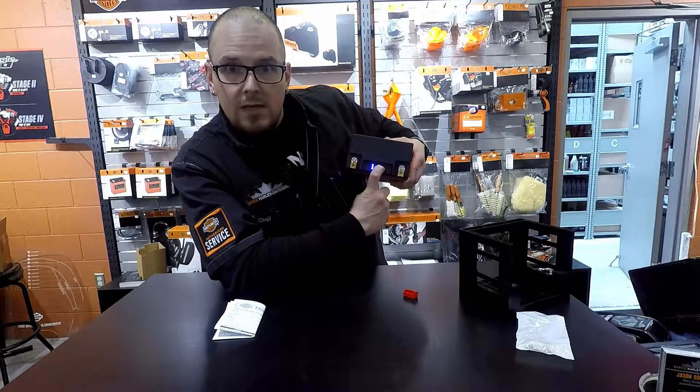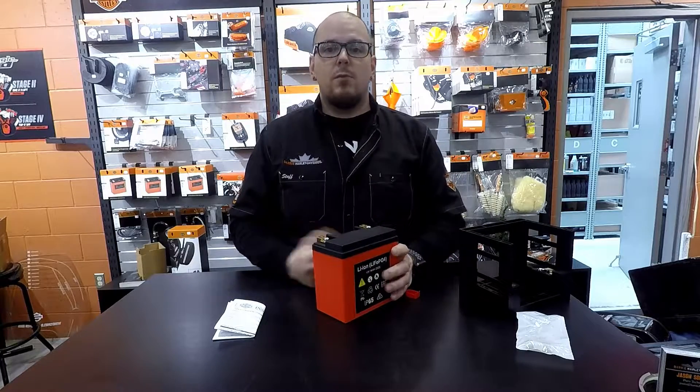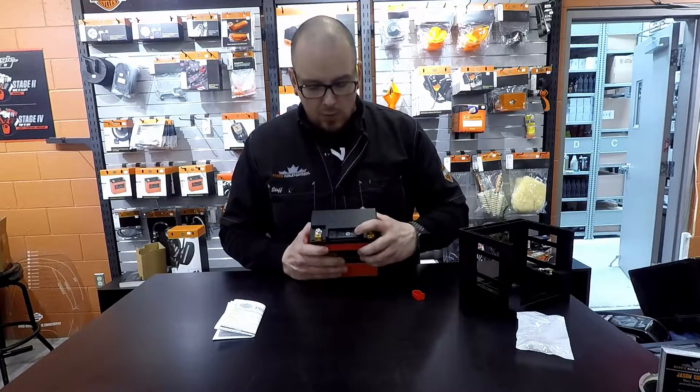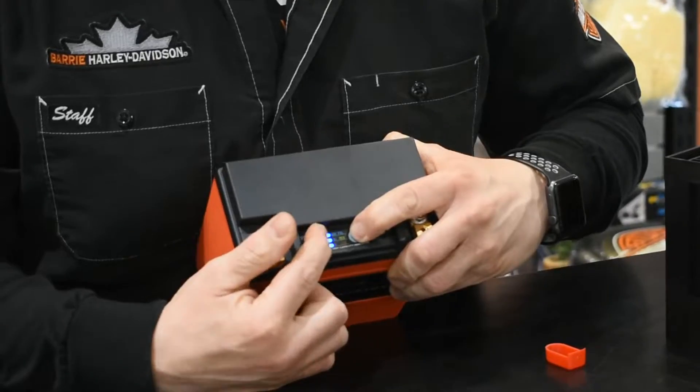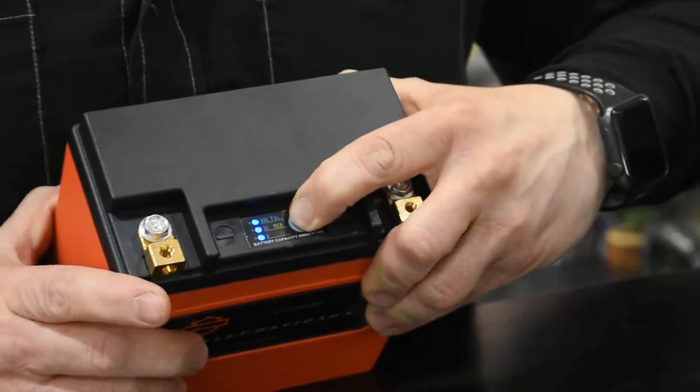Right on top of the battery there is a little test port with three charge indicators: low, medium, and full. At any point you can lift your seat, press that little test button, and it'll light up. All three lights means it's full; if you're at low, you really want to tend that battery.